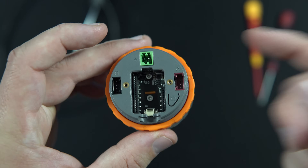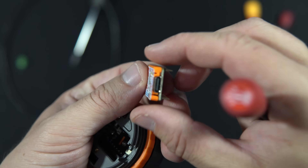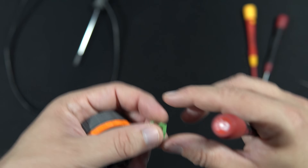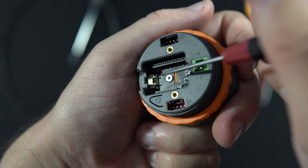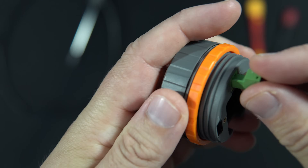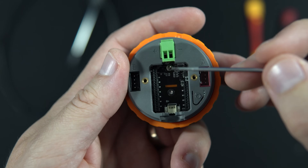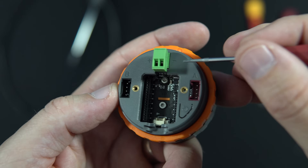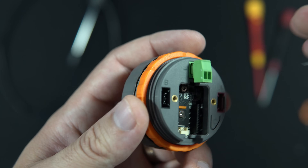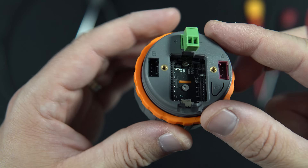When it comes to power, this device is also very interesting. We can power it using the USB port. We can also power it using the battery connector. But we can also power it using this other connector, which is very interesting because it will accept from 6 to 24 volts — so that is a great voltage range.